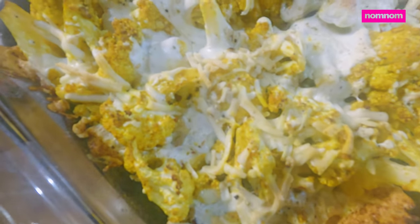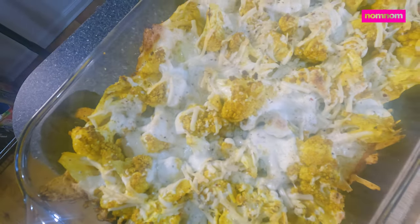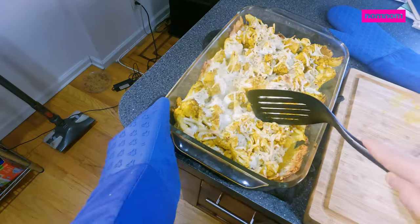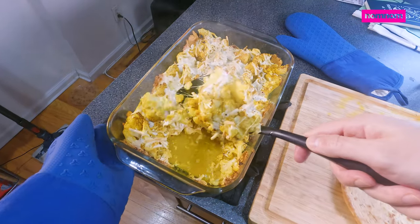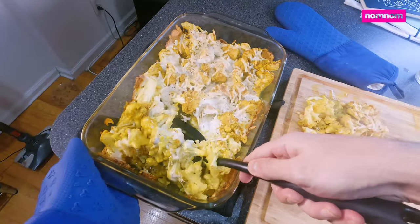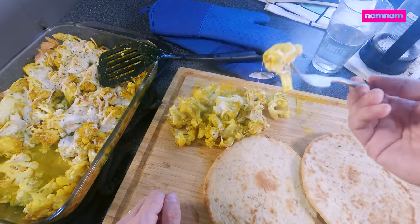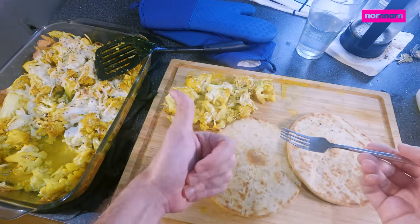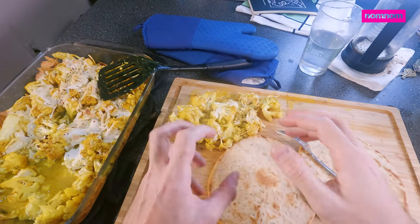Look at how beautiful that is — it's steaming hot. And that color is everything. Let's get ourselves out a nice serving here. Oh, it's juicy — juicy and cheesy. I love the little cheesy bits around the edge that get extra crispy. And that is insanely good, but very hot.